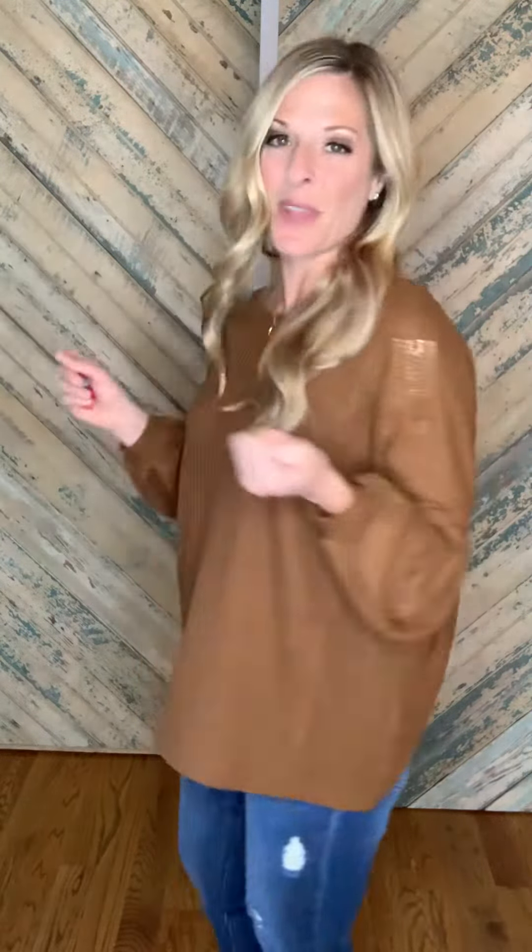Now if you feel like you need a little more coverage you definitely could wear this with a bralette. Do a pop of color — that would be so pretty and so cute. I just wanted to be sure I showed you that you can wear a regular bra with this. I just threw it on with a pair of leopard booties so I'm feeling sassy but looking good and comfortable.